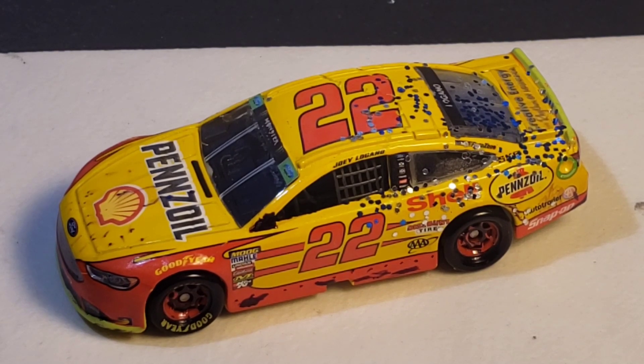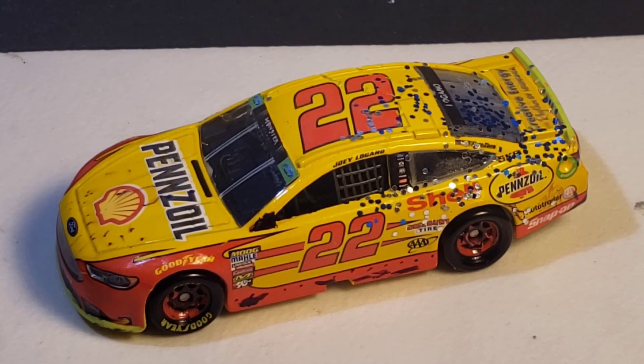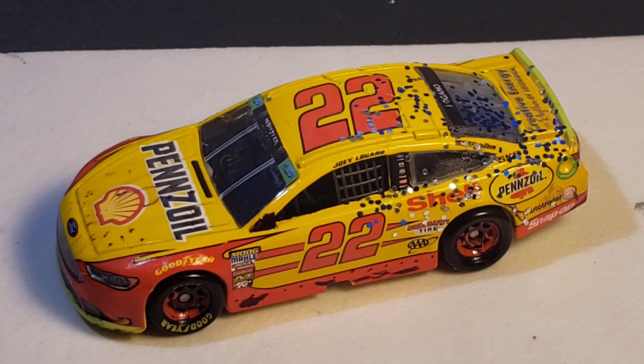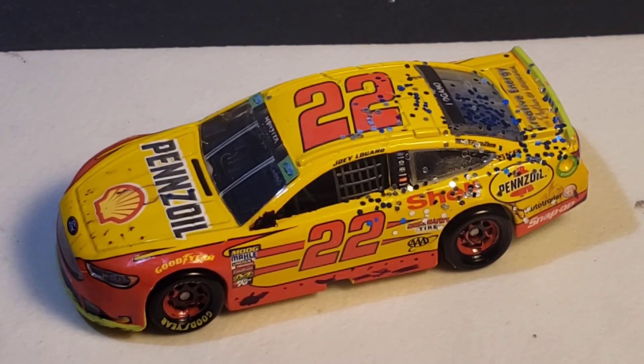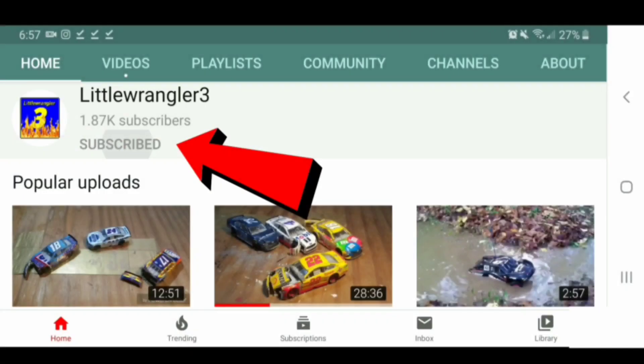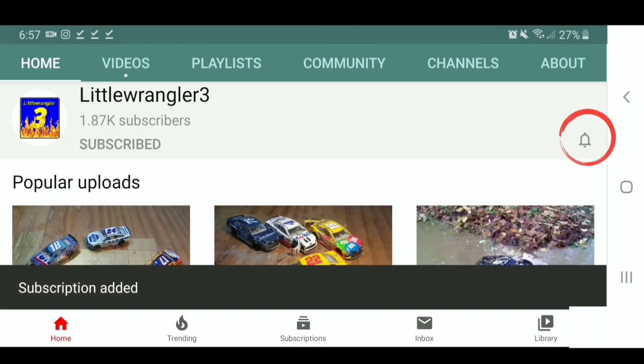I think that's going to be it for this diecast review. I tried doing what I could with this, took a little time on it, and really tried to get the damage right. Once again, thank you all so much for watching this diecast review, hope you enjoyed it, and I will see you in the next video.